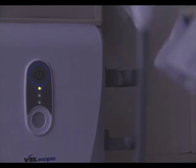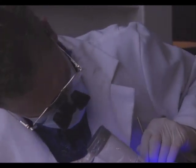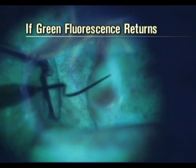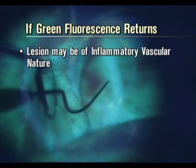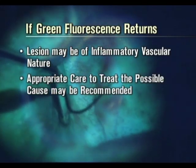If after re-examination the lesion cannot be ruled out as benign, observe the suspicious tissue through the Velscope handpiece while applying a light amount of pressure in a sweeping motion with the backside of an explorer or similar instrument to diffuse any superficial blood from the area — this is known as blanching. If the green fluorescence returns with this pressure, then the lesion may be of an inflammatory or vascular nature, and appropriate care to treat the possible cause may be recommended.